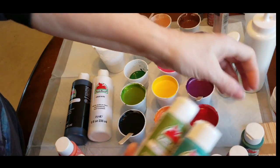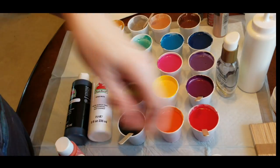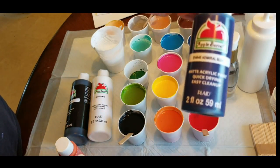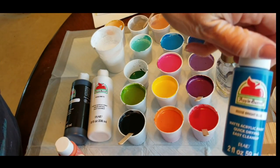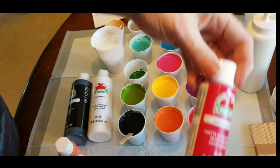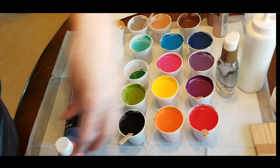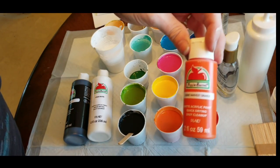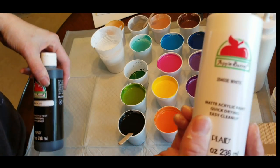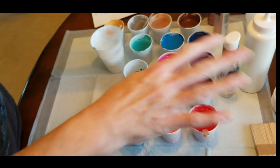I'm going to go through the colors real quickly: Laguna, Palm Leaf, Holly Branch, Wild Iris, Royal Violet, Admiral Blue, Bright Blue, Bright Magenta, Bright Red — I try to get bright colors. Yellow, Harvest Orange, and I got a big bottle of white and a big bottle of black, even though I just have a little bit of black mixed up. So everything is one-to-one ratio.